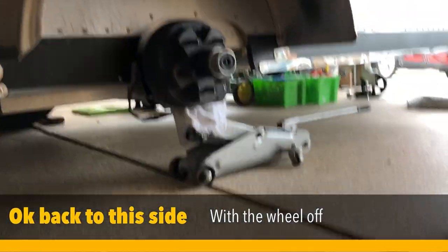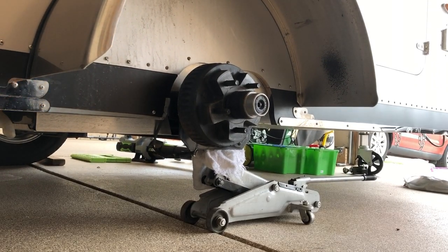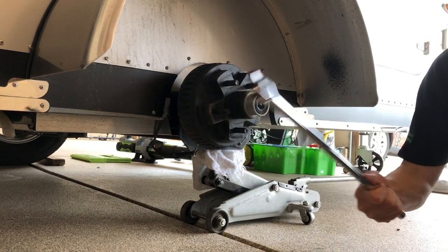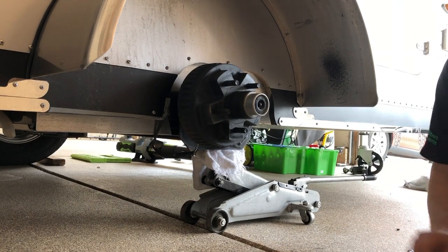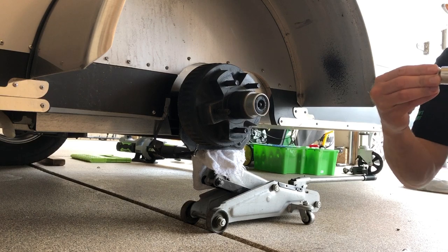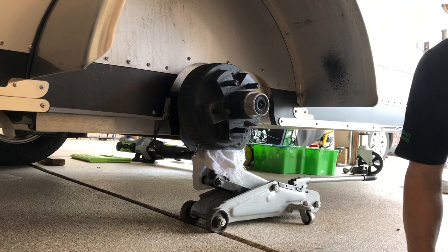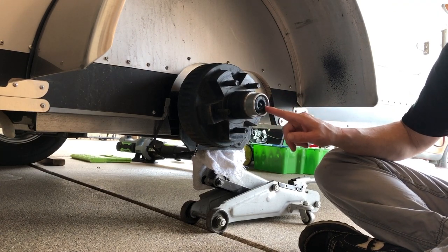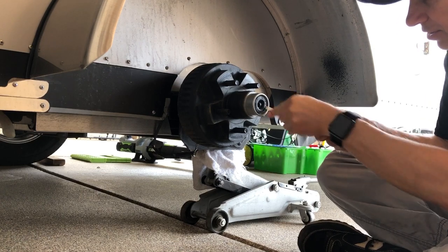I'm going to start to take this rubber bushing out, but before I do that — if you do want to take off your tire and wheel, I recommend getting one of these breaker bars and a deep wall socket. It's a three-quarter inch deep wall socket, which fits the lug nuts on the trailer almost perfectly. I keep this in the trailer at all times in case I get a flat. You can see this grease zerk has a rubber bushing — this is called the Dexter Easy Lube area. It's a Dexter axle, and Dexter makes it really nice to grease these zerks.